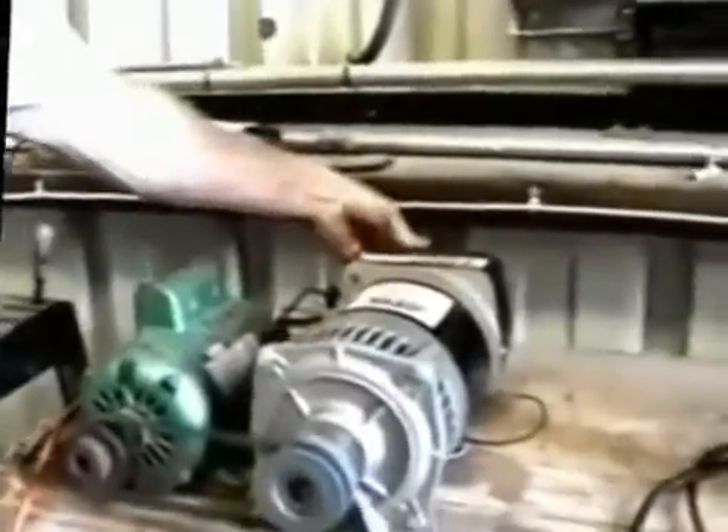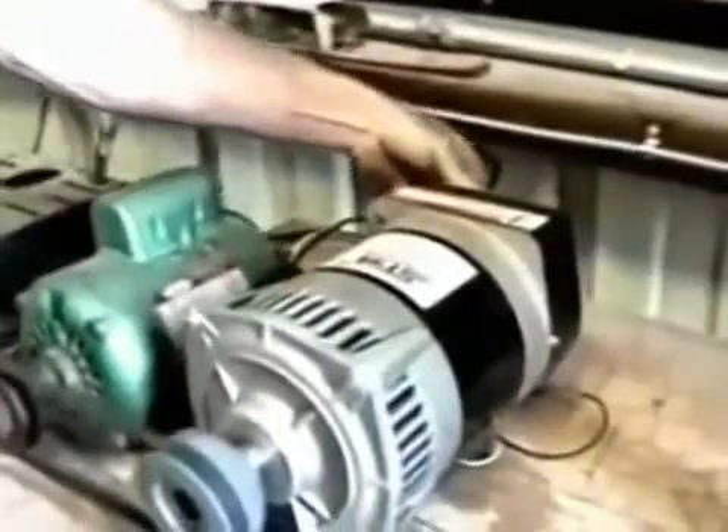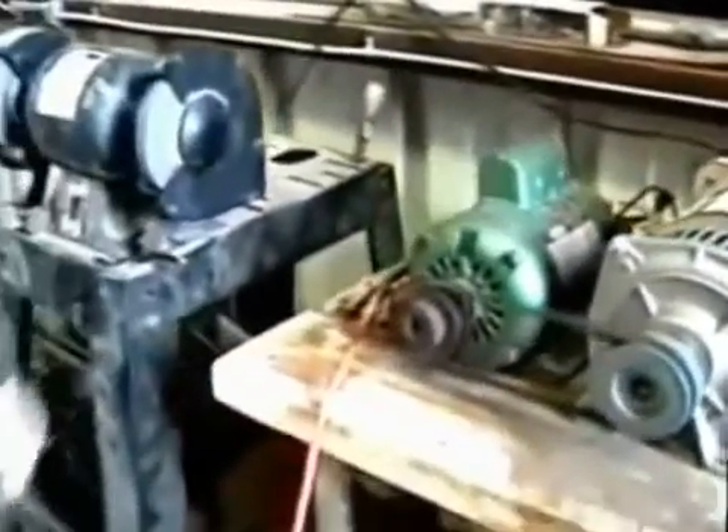I'm going to take a 14 amp bench grinder and plug it into the generating system. I start the grinder, and I show you that the grinder is working.